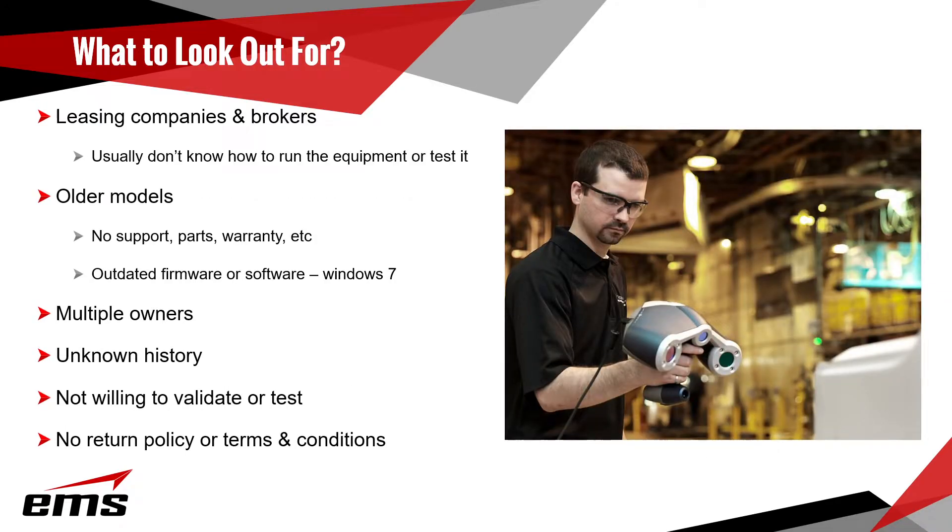Here are some things to look out for. Be careful who you're buying from — specifically leasing companies or brokers. Someone might lease a scanner for two, three, four, or five years and then have to turn it back to the leasing company. The problem is they don't know the equipment and usually don't even know how to turn it on, so they have no way of testing it. You really don't know what you're buying. Or it might get sold when a company goes out of business and an equipment broker buys everything.